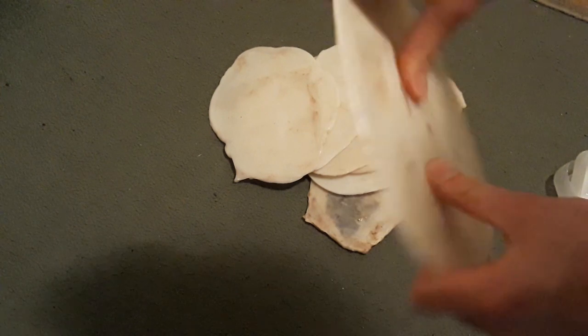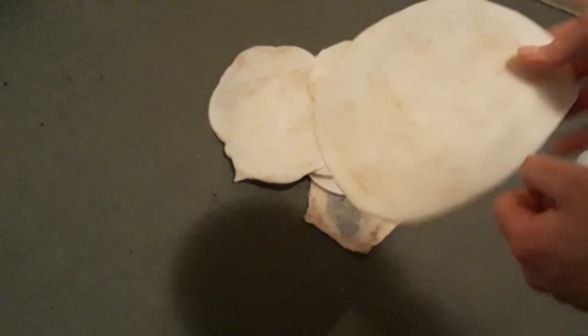These sheets ended up around 5mm thick. As you can see, they're quite hard and rigid, and very lightweight.